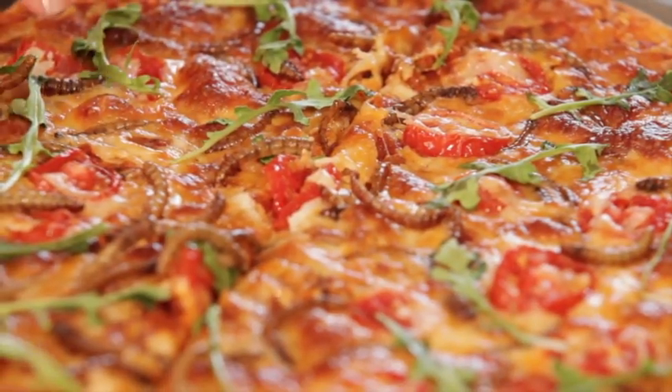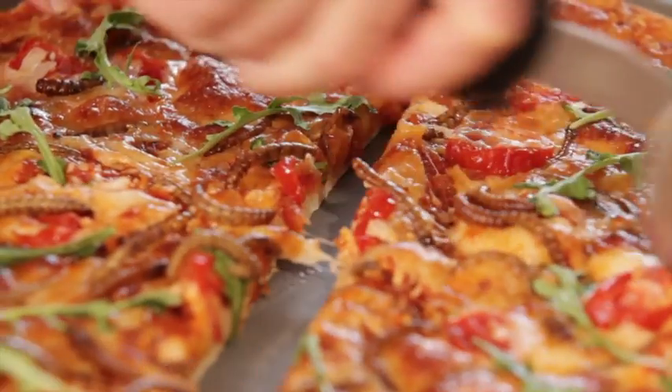While the idea of eating insects may seem very strange to us, globally it's very popular. Insects are nutritious, sustainable, and require far fewer resources to raise than traditional livestock. So you get more bang for your bug.